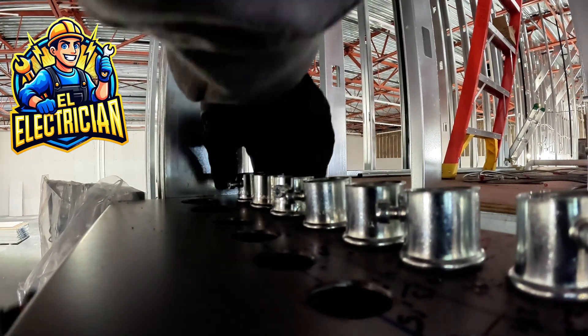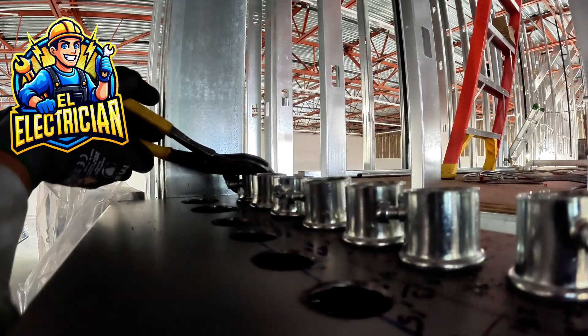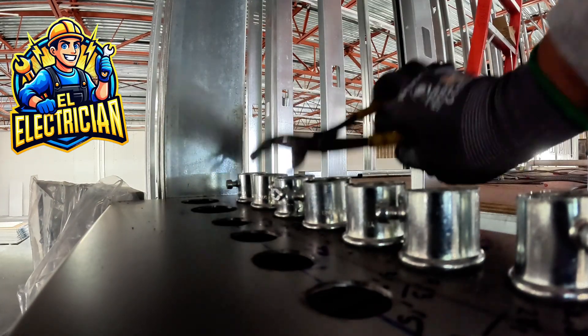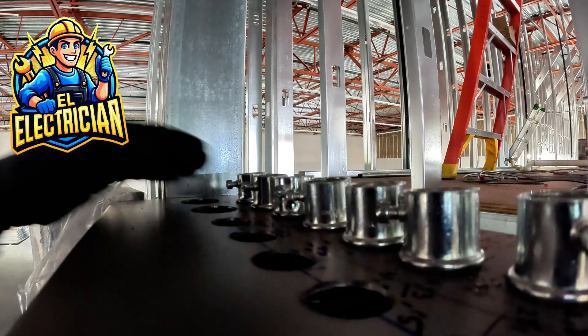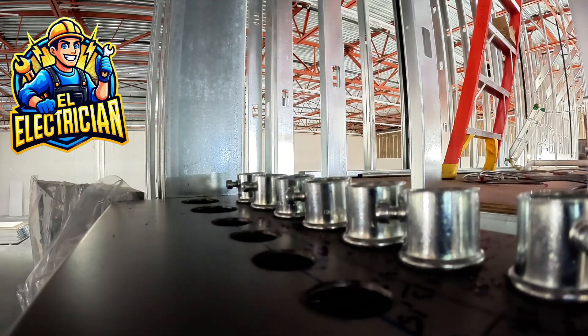Hey everyone, welcome back to the channel. Today we're diving into some real-life electrical work — installing EMT, or electrical metallic tubing, using three-quarter inch connectors, straps, and running clean pipe work with 90s and kicks. If you've ever wondered how to keep your conduit runs looking sharp and professional, take a look at how I do it.